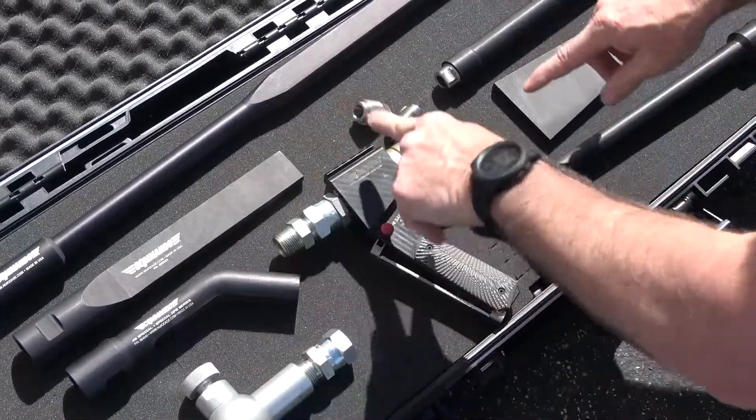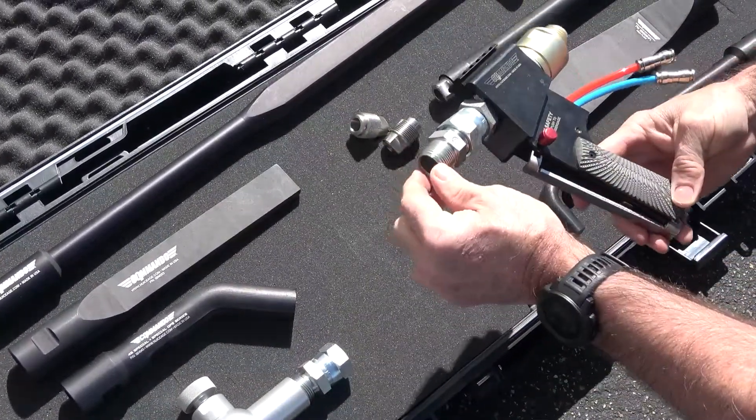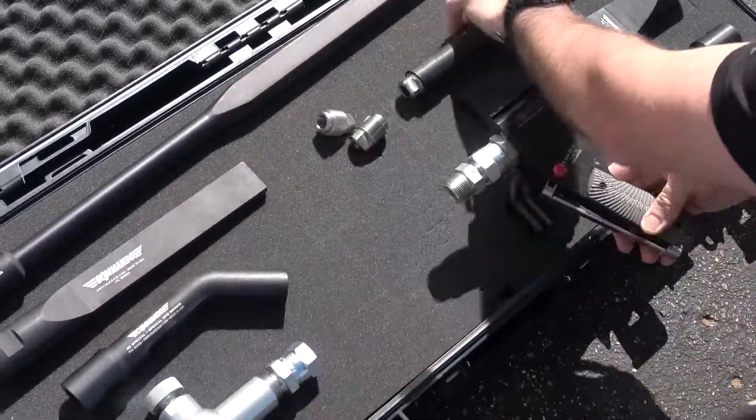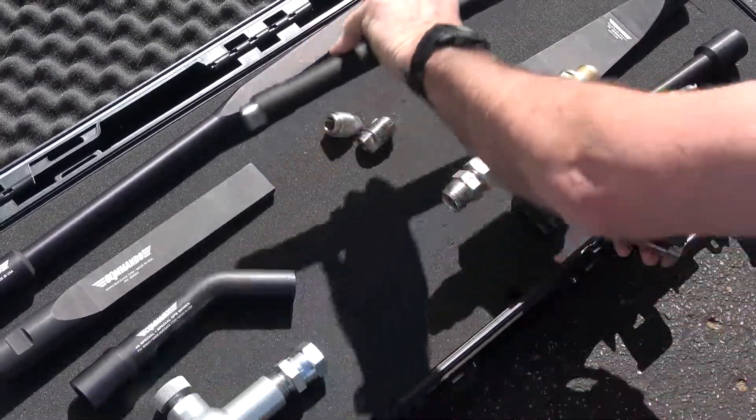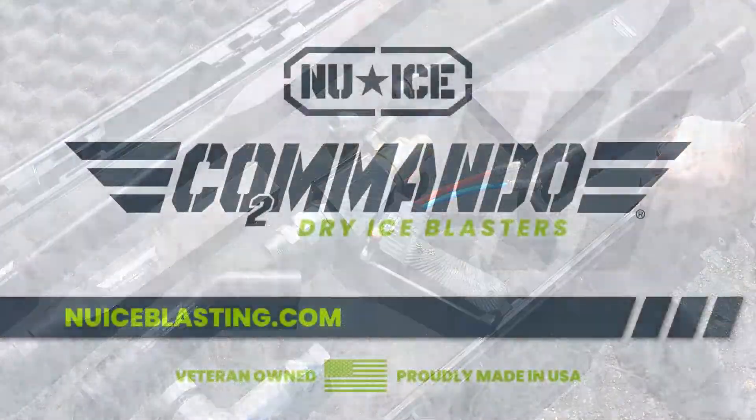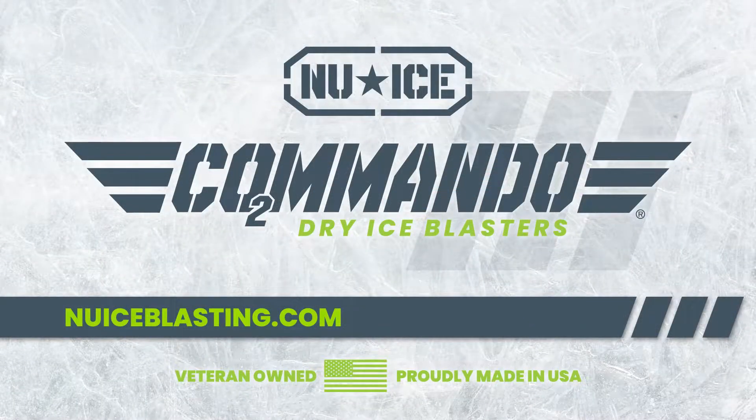Each nozzle shown in this video, along with the Fragmenter, is compatible with the blasting gun included with the Commando 40, 55, or 75 machines. For more information, visit newiceblasting.com to see our full line of blasting nozzles and accessories.